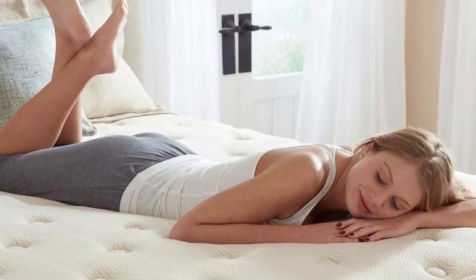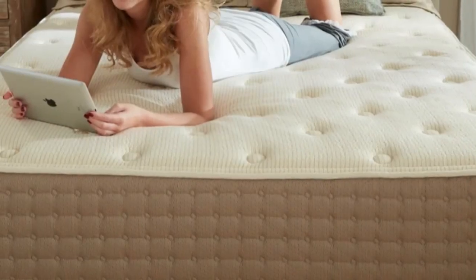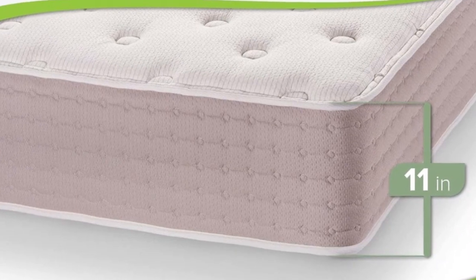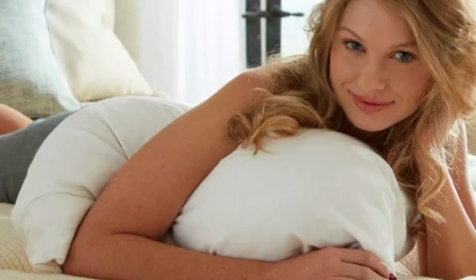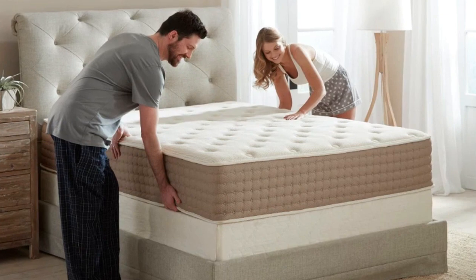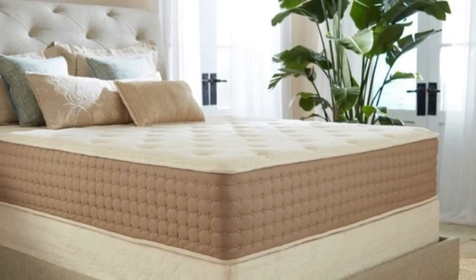The mattress is available in two firmness levels: medium (5) and medium-firm (6). Our side sleepers weighing at least 130 pounds preferred the latter, as did back and stomach sleepers weighing 230 pounds or less. This design delivers plenty of pushback to ensure little to no sinkage around the midsection for most sleepers, though some stomach sleepers over 230 pounds didn't receive enough support.